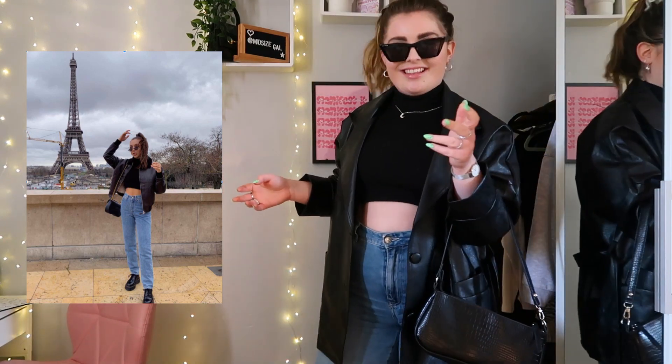I won't lie to you, I think this is an alright fit. She's edgy, she's cool, she's in Paris — but she's really not. This is Tier 4. She's trying to be in Paris, okay.